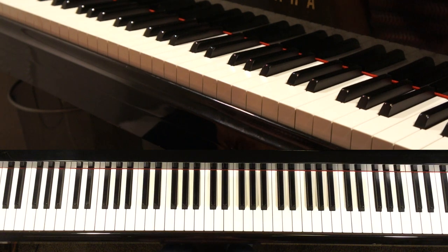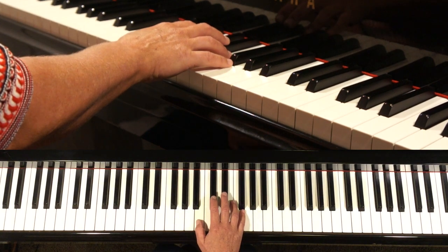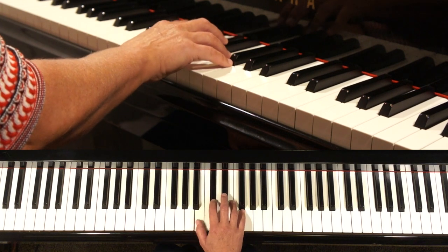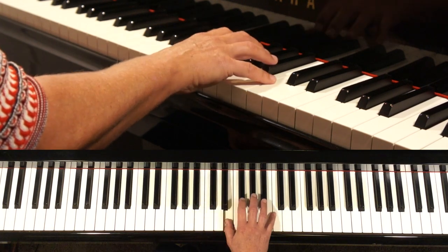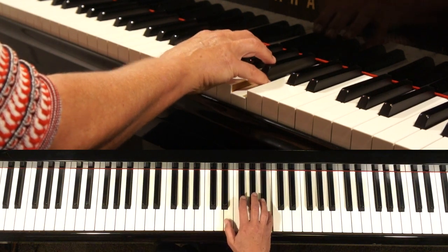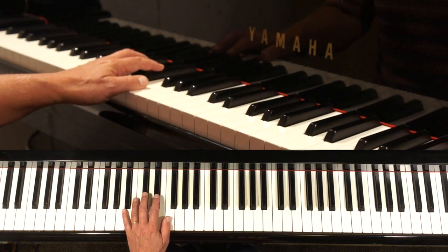When you start practicing the scale, you can at best start with B major in the right hand — the thumb, the shorter finger, is on the white key, and the longer fingers are on the black keys. For the left hand, at best you start on D flat major.